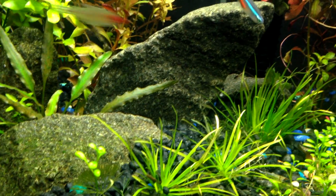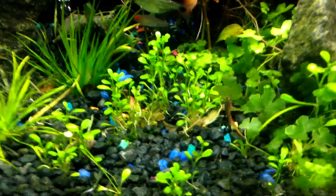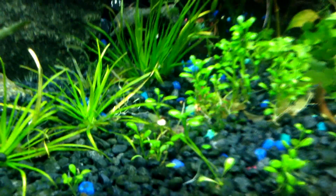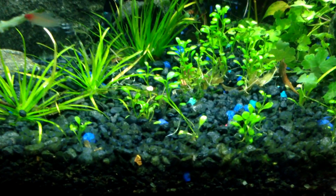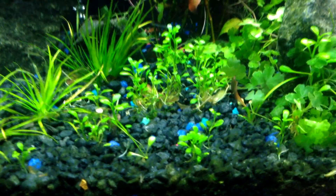Over here I have some glosso growing and this plant looks amazing. I want the glosso to grow in this area only, while the rest will be filled with SP Japan — it's more of a triangle kind of layout. It looks really good so far with this little carpet going on.